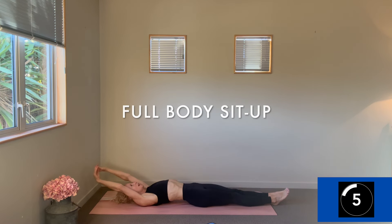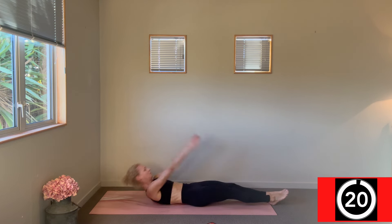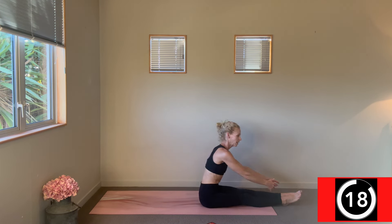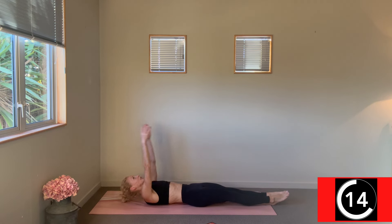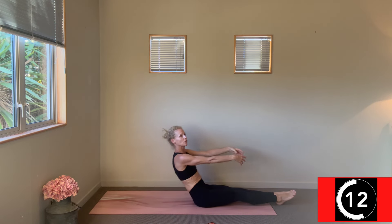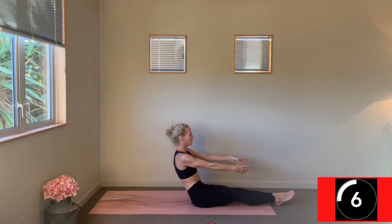Change — last dedicated ab work is a full body sit-up. Lengthen through the legs. Here we go — the exhale bringing you up, the inhale allowing that slow descent. Lots of control — fantastic, great pacing everyone.